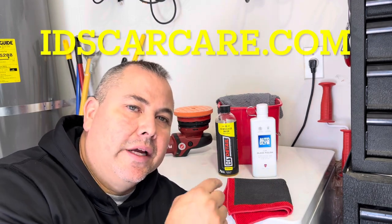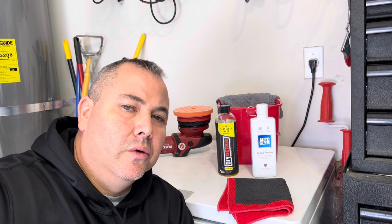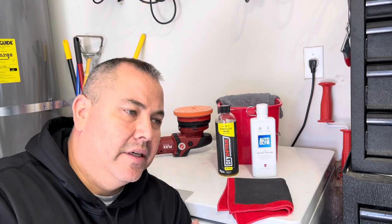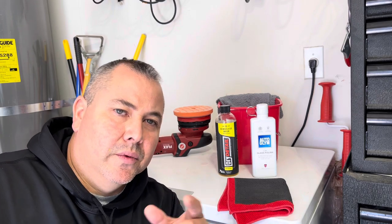All of these products can be found at idscarcare.com. Check them out - they've got all the brands, all the accessories, all the products. We also used the McKee's Glacier 1100 mid-sized drying towel - another fantastic towel. Go check out idscarcare.com and check these products out. Hope you liked the quick video - we'll talk to you guys later.